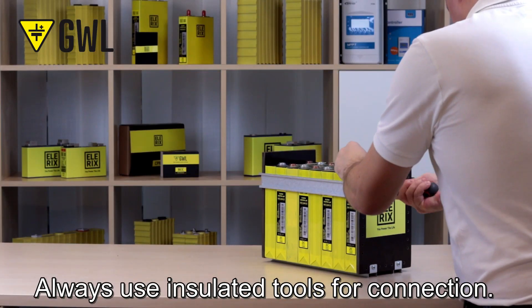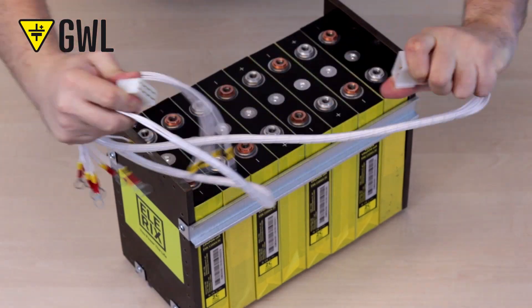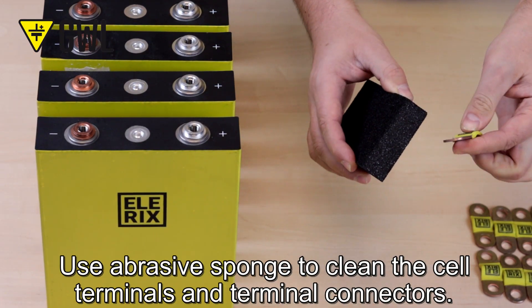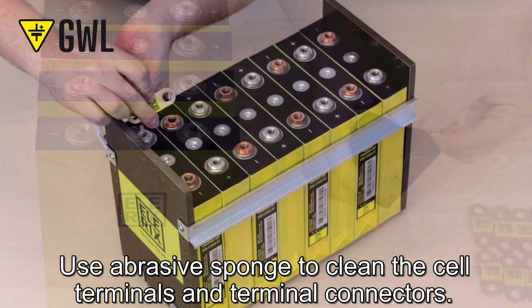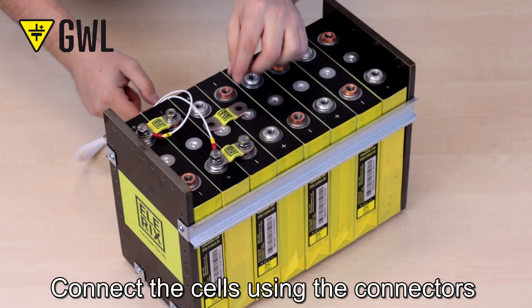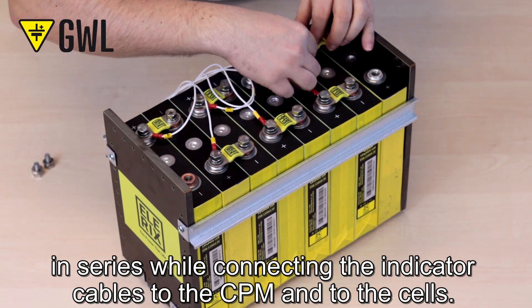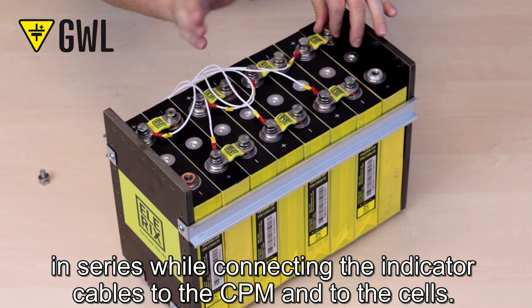Always use insulated tools for connection. Use an abrasive sponge to clean the cell terminals and terminal connectors. Connect the cells using the connectors in series while connecting the indicator cables to the CPM and to the cells.